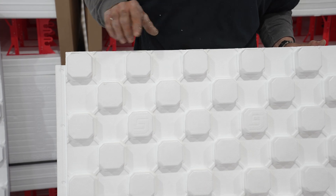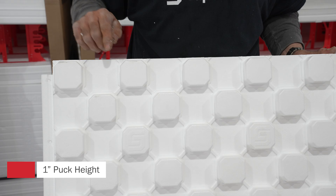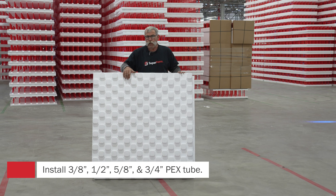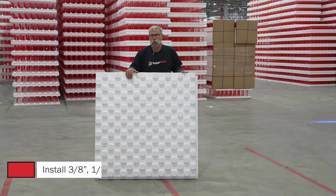We created the radius and we've got these little chamfers on each corner of these pucks to help that tube come around. The distance between the pucks is capable of holding three-eighths, half-inch, five-eighths, and three-quarter-inch PEX tube.